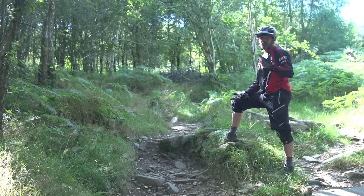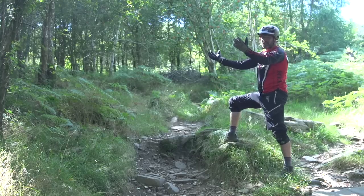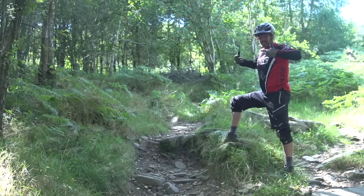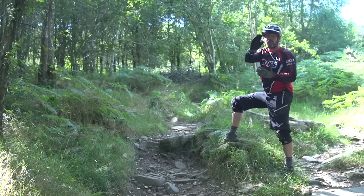Rolling the bike through this section, it's really important to get deep into the pocket. Remember your arms are going to get dropped with the bars — they aren't going to stretch. So you've got one of two options: you get pulled forward and pushed out the front, or we bend at the knee, curtsy to the trail, show it some respect by bending those knees and letting the body mass stay in the pocket as the bike inverts and rolls through the section.